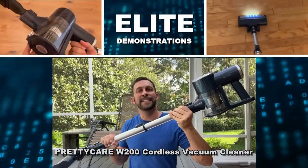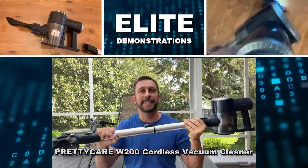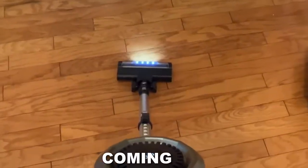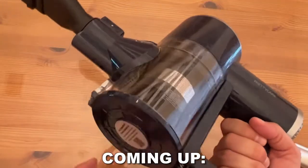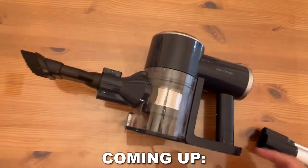Hey folks, Adam here, Elite Demonstrations, checking out this. It's the Pretty Care. This is a stick vacuum with a lithium-ion battery for long-lasting use. I'm going to walk you through every aspect of this — you're going to see me using it first person. Stick around for the end of the video where we give you the up-close portion so you get to see all the details as if you just picked it up yourself.